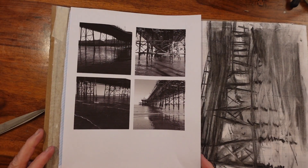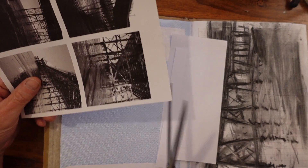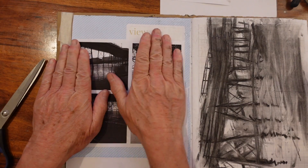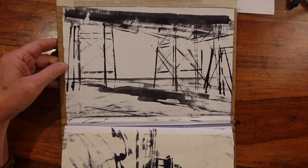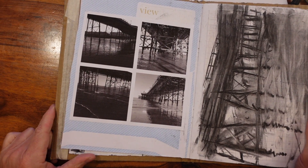I'd also recommend taking photos of wherever you've been drawing, because they're really good references to look back at what you did, and you can use them for future drawings and extend what you've already started. I've stuck them on there with the accidental view word above. So the first thing in our homework sketchbook is going to be ink and charcoal studies of line using the Eastbourne pier.